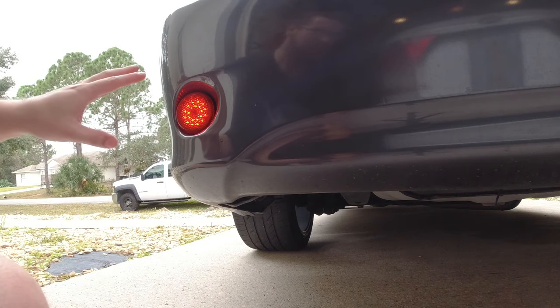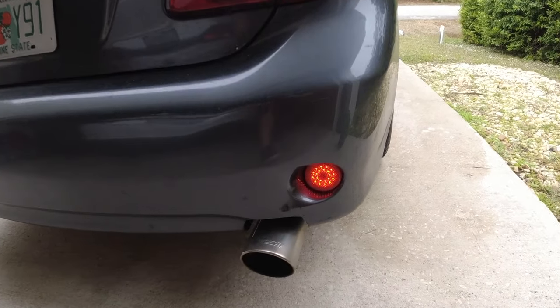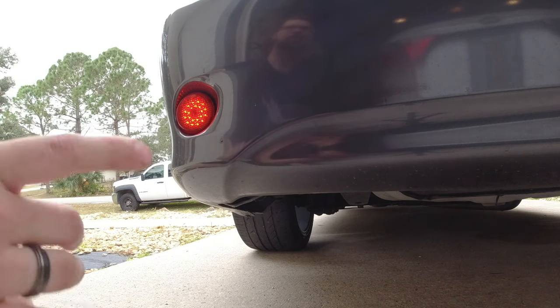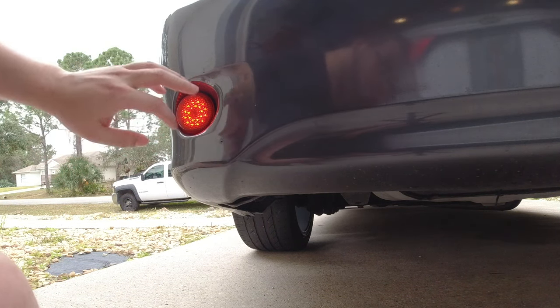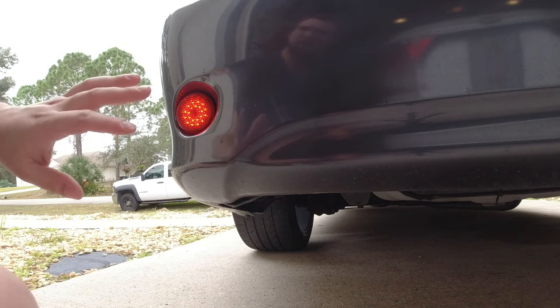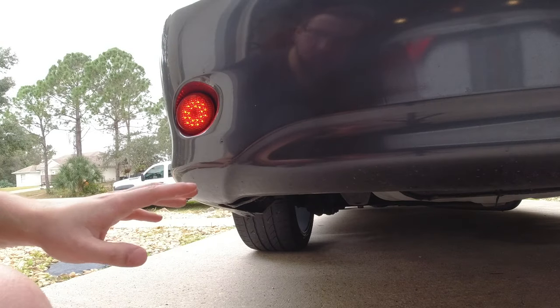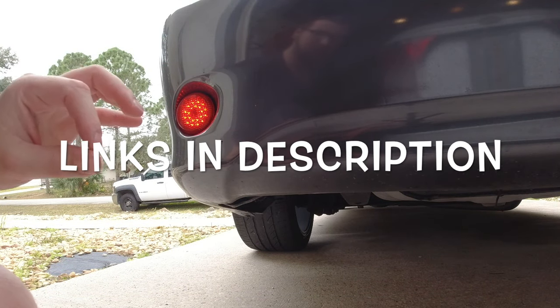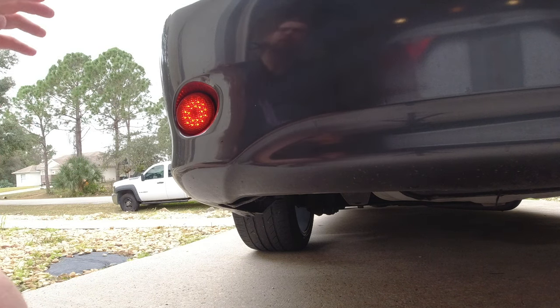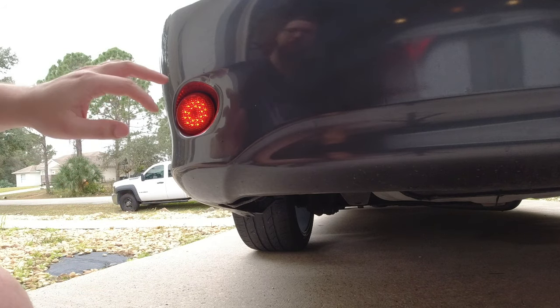The next one I want to talk about is these bumper brake lights. These replace the original reflector on the bumper and they're literally a direct replacement — all you have to do is tap them into your brake lights and they'll turn on with your brakes. Not only is it a nice mod, but it also adds a little bit more safety. I'll be trying to put all the links in the description, including these which I ordered from eBay.